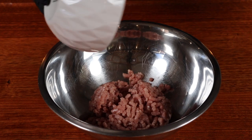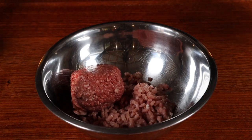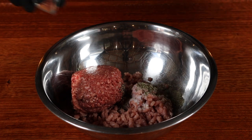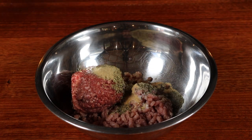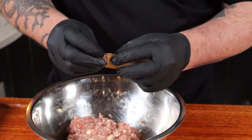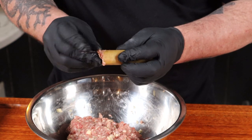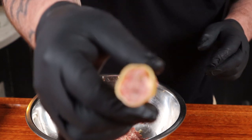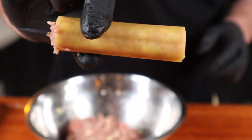Into a large bowl, we'll add an even mix of pork and beef mince, and season that with salt and pepper, and some thyme and rosemary, some garlic powder, and some shredded cheese. Now we'll just mix up all the ingredients thoroughly, and then we're just going to carefully stuff each cannelloni tube with our filling until they're all fully stuffed right the way through.